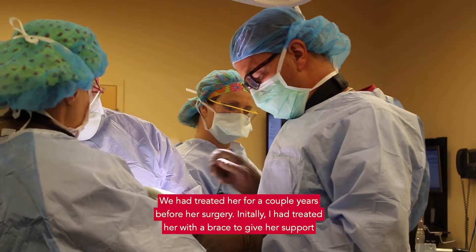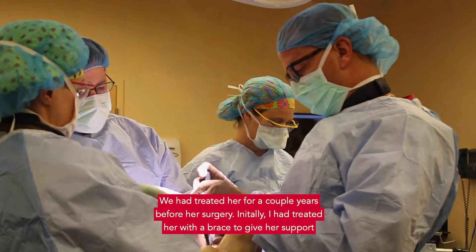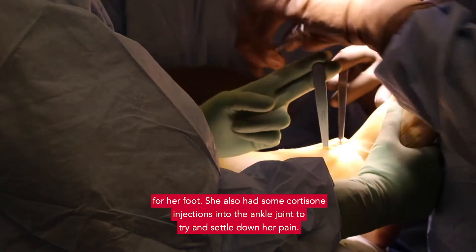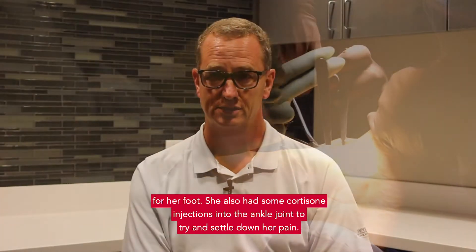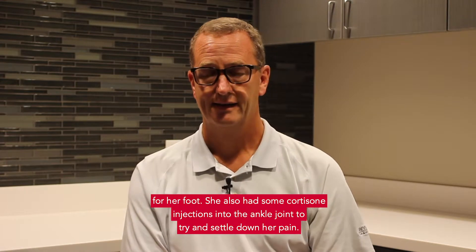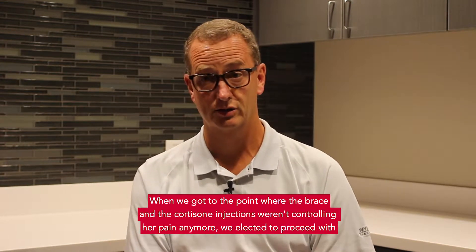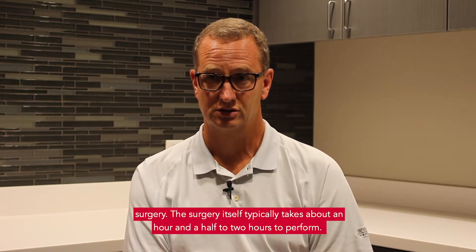We had treated her for a couple of years before her surgery. Initially I treated her with a brace to give her support for her foot. She also had some cortisone injections into the ankle joint to try to settle down her pain, and when we got to the point where the brace and the cortisone injections weren't controlling her pain anymore, we elected to proceed with the surgery.